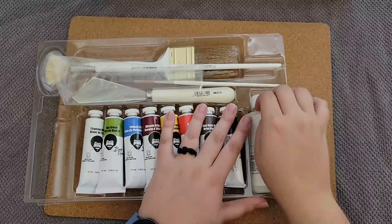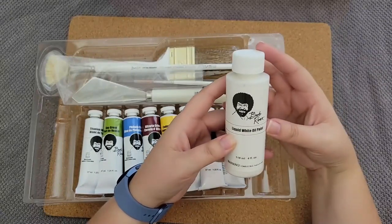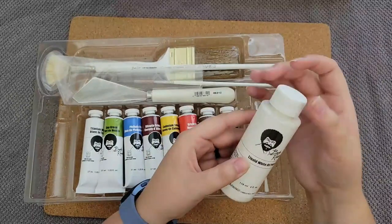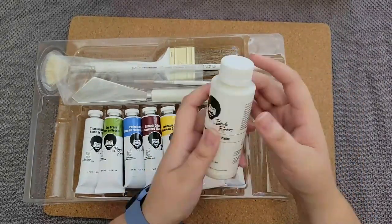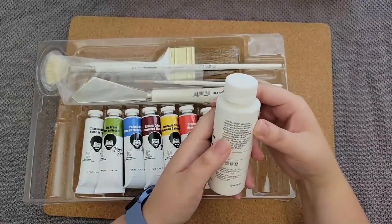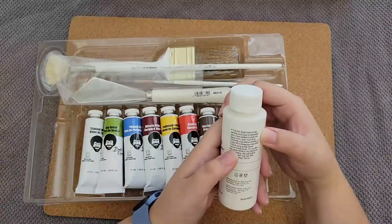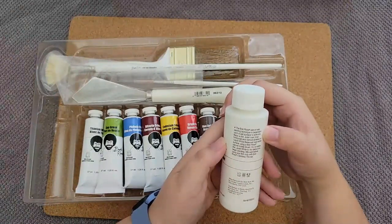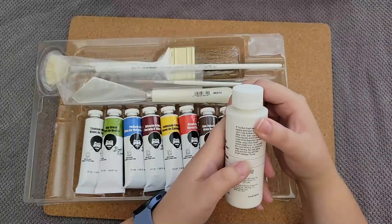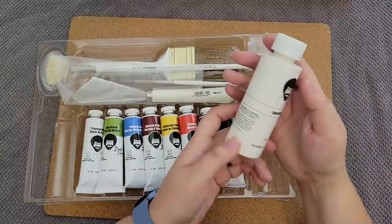I'm going to open this up. This is liquid white oil paint. If it were Bob, he would say 'Liquid white.' It says the Bob Ross wet-on-wet painting technique is dependent upon a wet surface to work on. Apply a thin, even coat along horizontal and vertical strokes of liquid white base coat over the entire surface using a Bob Ross natural bristle brush. Do not allow the liquid white to dry before you begin painting. Mix well before using and thin only with Bob Ross odorless thinner.